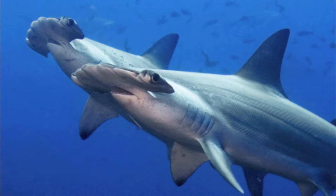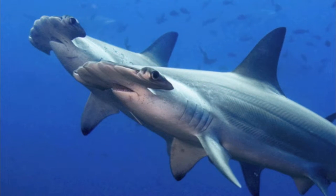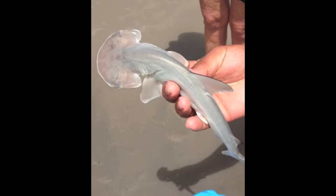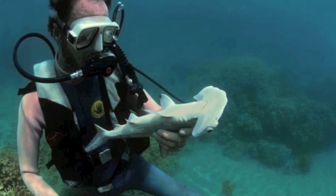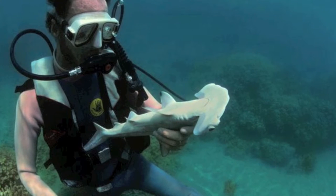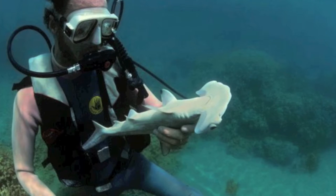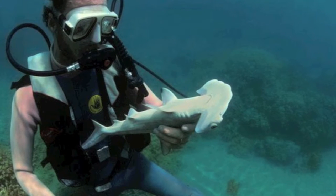Like most sharks, scalloped hammerhead males insert their claspers in the female's vent for internal fertilization. The gestation period lasts about 12 months, and then the eggs hatch inside the female and are nourished by a yolk sac placenta until birth. The females move into more shallow waters to give birth to large litters ranging from 12 to 30 pups, which often stay in these shallow coastal nursery areas where there is plenty of food and few predators.